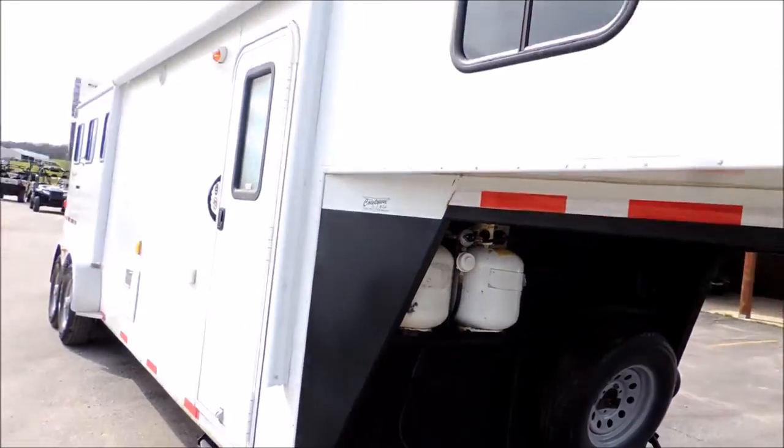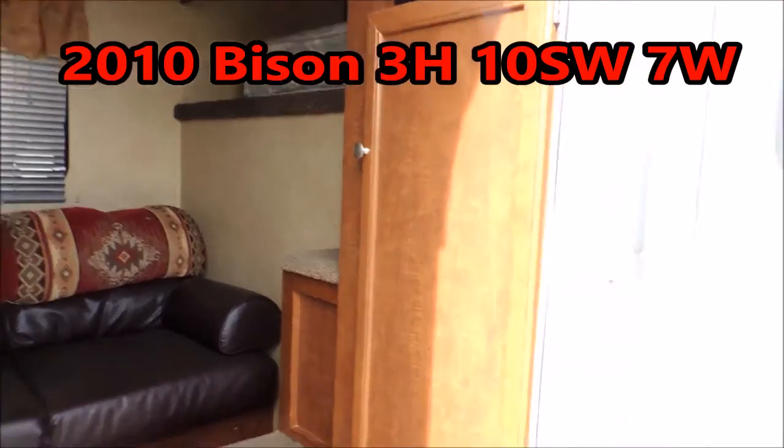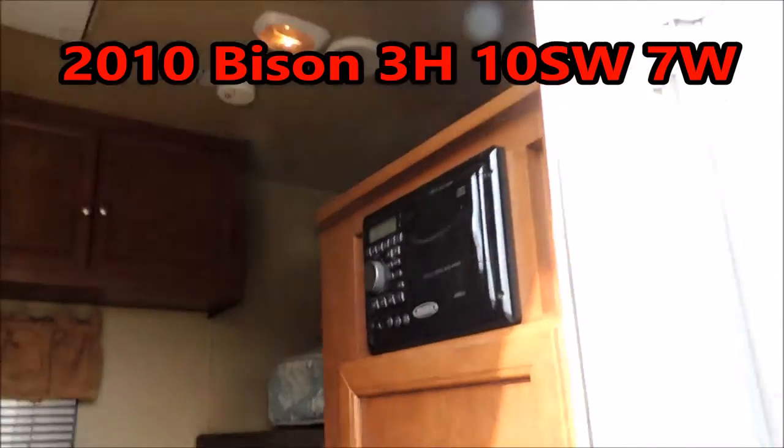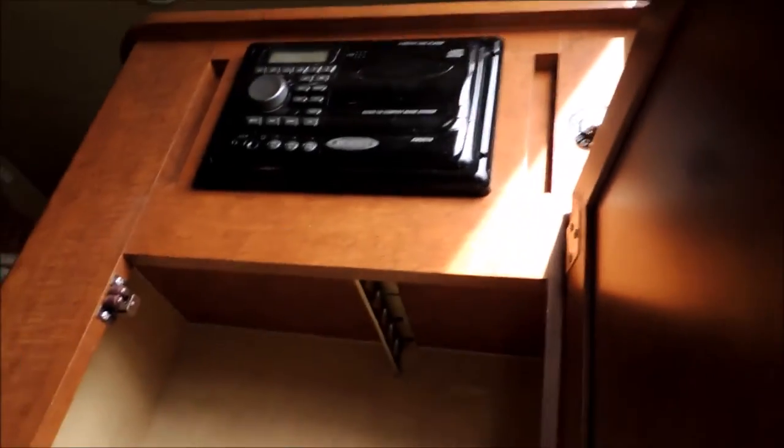Looks pretty good on the outside guys, I'll take you on the inside. Stereo system with interior and exterior speakers. Sit right here with your power awning. Shelves or hanging closet — either one.